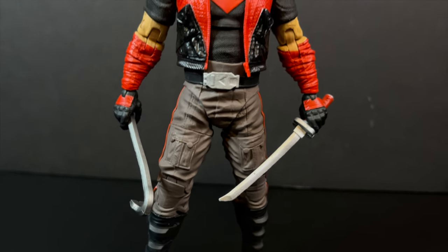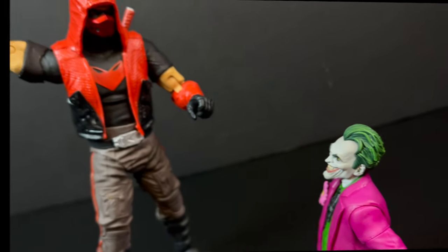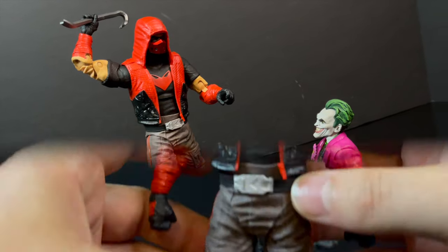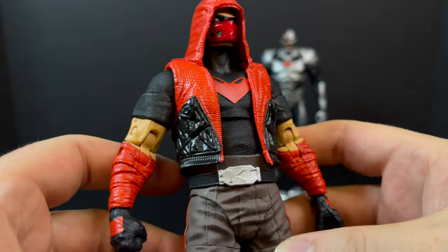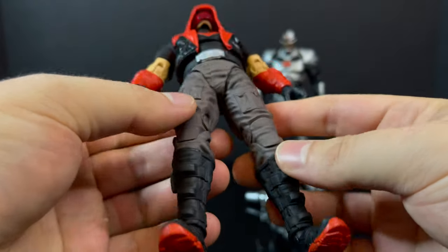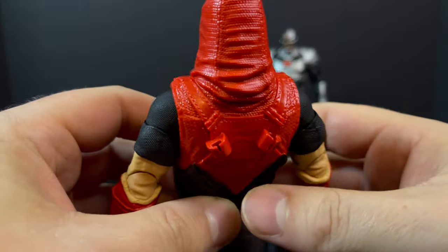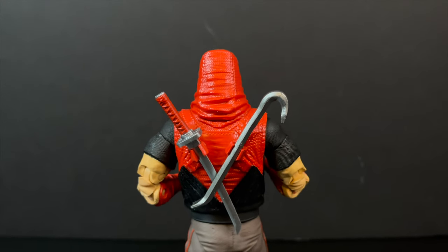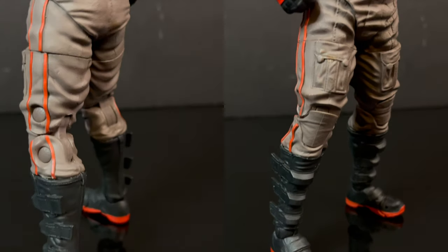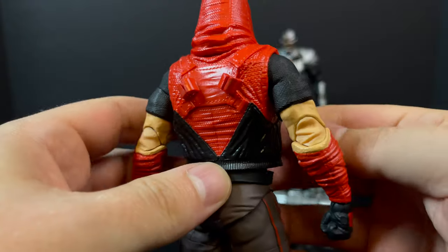If there's ever a Jason Todd figure, apparently he just has to have a crowbar. It's kind of funny — he was beaten to death with a crowbar, and it's like utilizing the fear of it to overcome it. But it's kind of overdone; he always wants to beat the Joker with the crowbar, it's just overdone. Anyway, this look is from the comics so we won't blame McFarlane. There is weapons storage on the back, which is odd — especially for a katana — but you can put the crowbar in there and at least pose him reaching for his weapons.